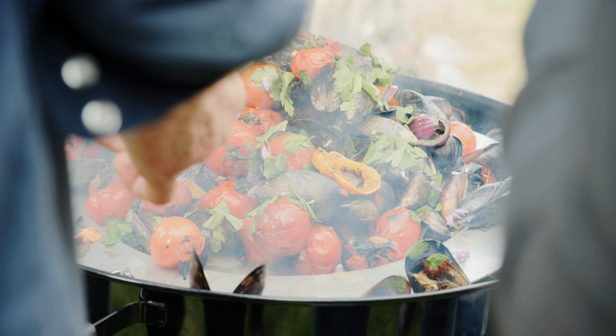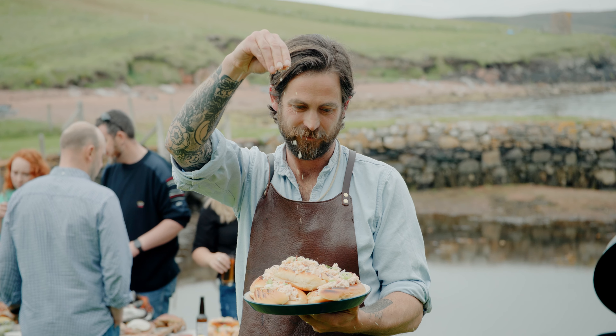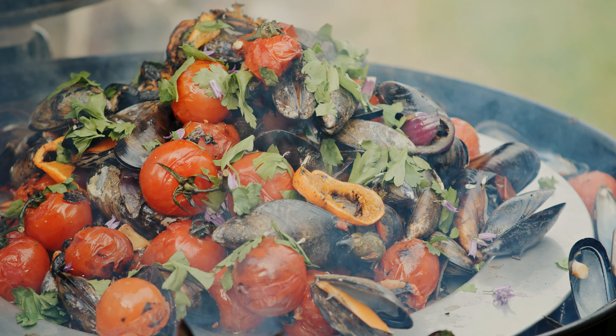I've loved being here in Shetland and seeing how much these fishing heroes do to look after the ocean. If you're inspired by some of the recipes here, check out the MSC UK website for more details on recipe ideas and how to eat more sustainably.